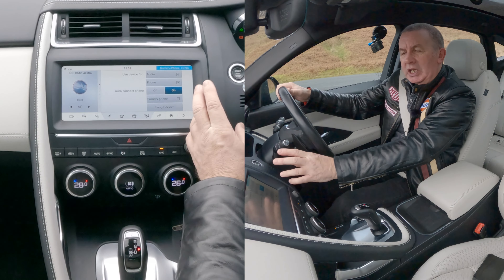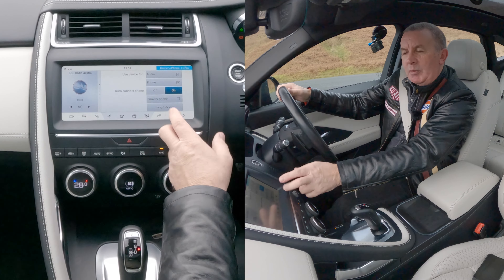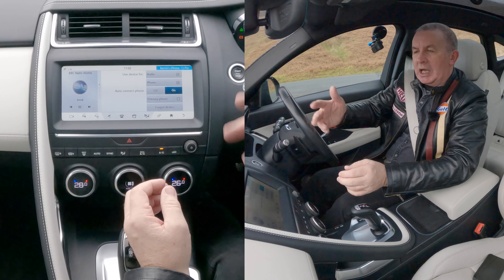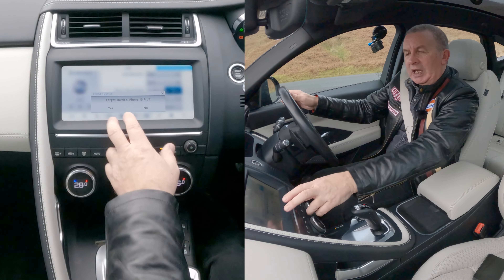What we need is the two cog icons. Click the cogs and you've got home settings and all settings, audio settings. We need all settings — wait for that to come up — then click on connectivity.